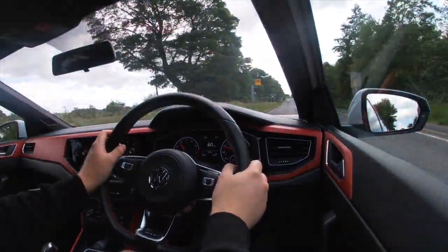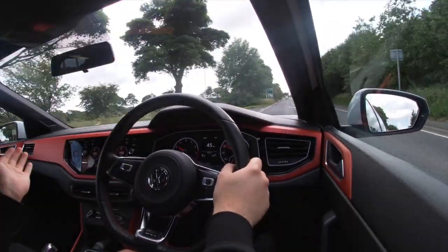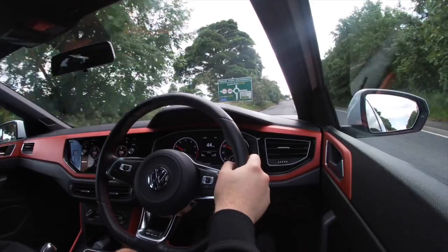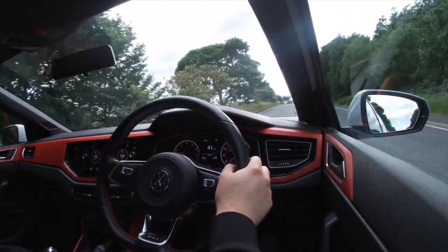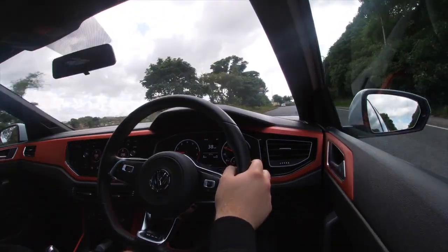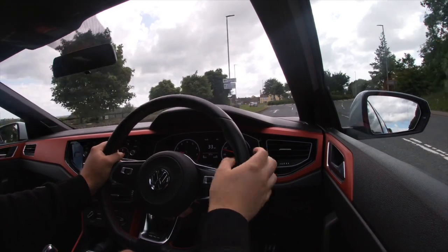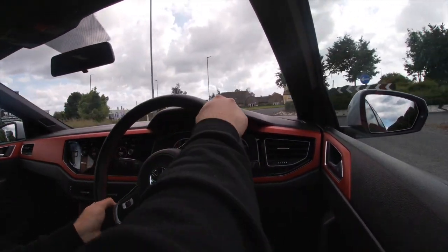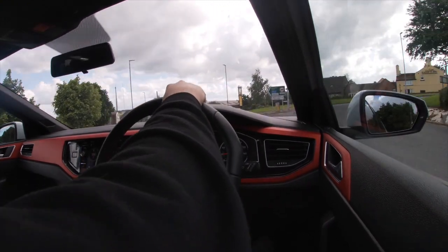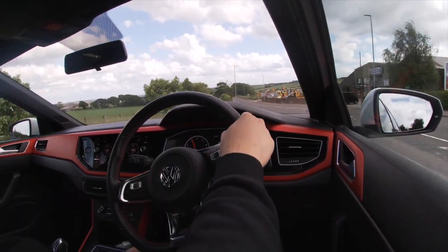It does sound good in manual mode with the sports exhaust engaged in sport mode, and the car revs out a lot further when I'm controlling the paddles. But in the higher gears, you change down through to second and first before you finally hear something decent — that is something I want to get changed on the car. I always see nice cars down this road.